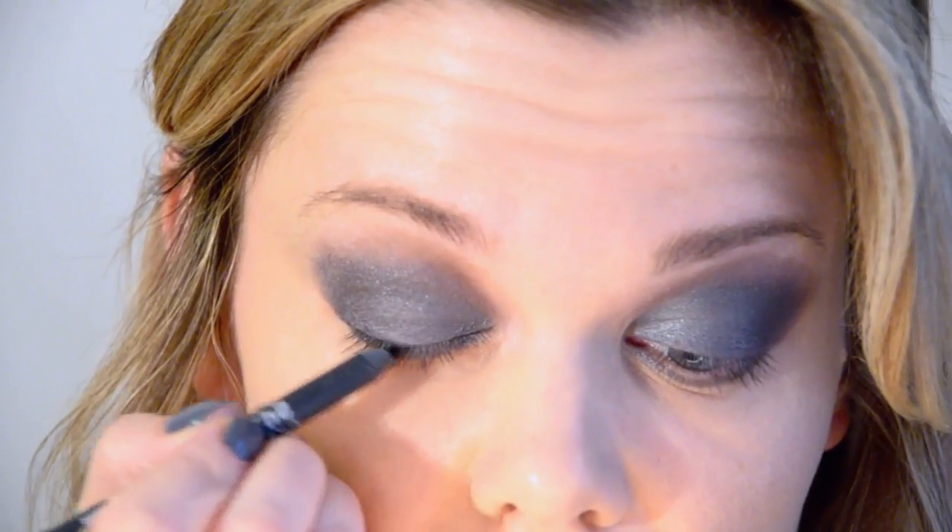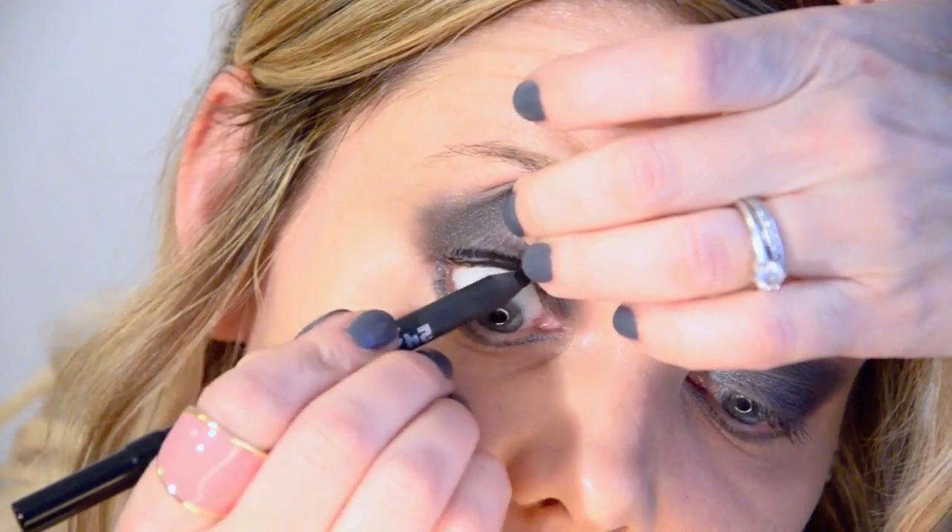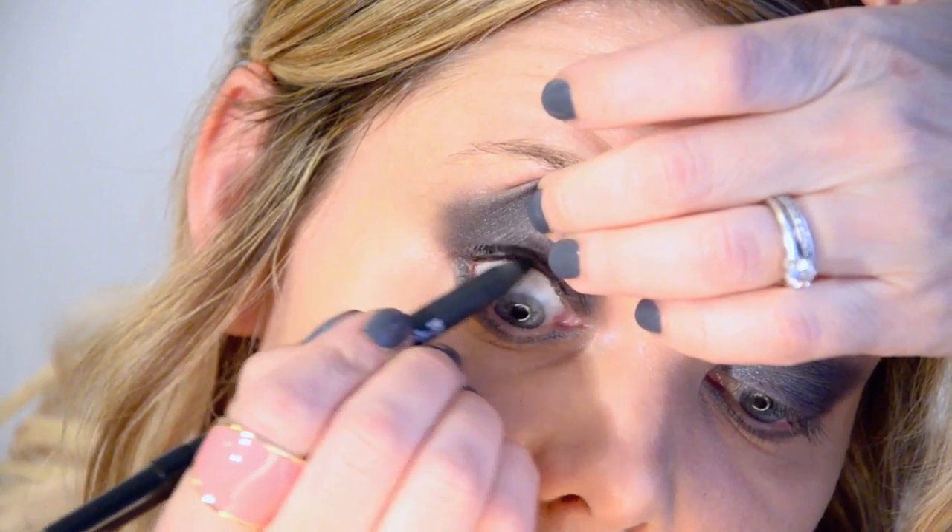I'm just cleaning up the fallout with a foundation brush. I'm taking Urban Decay Perversion and doing the upper lash line, lower lash line, and waterline, really smudging it in — this does not have to be precise. I'm doing top and bottom waterline and working it into those lashes. A couple of coats of my new favorite mascara, the Clinique High Impact Extreme Volume. I'm doing a couple of quick coats because I'm going to put on fake lashes — my favorite Red Cherry 43s. I'll pop those on and be right back.